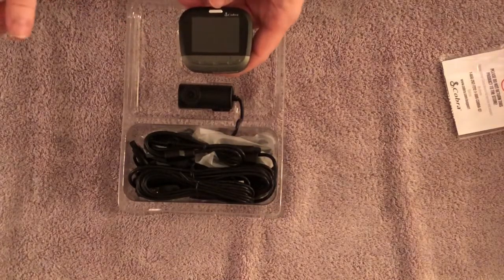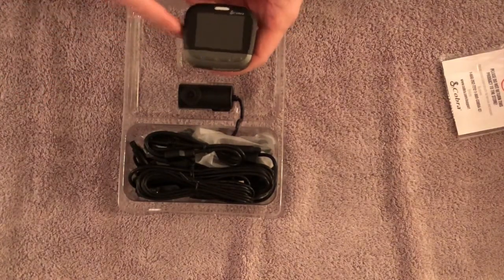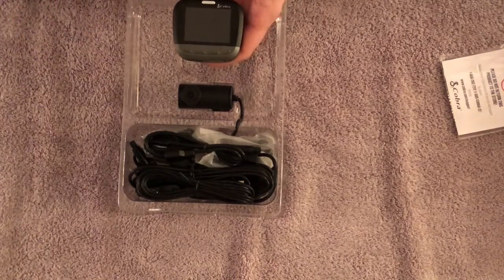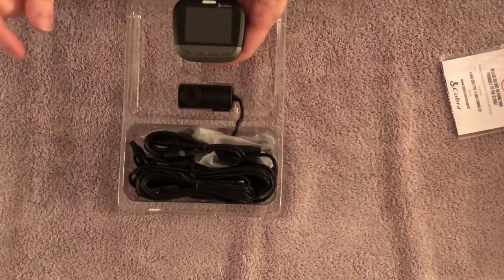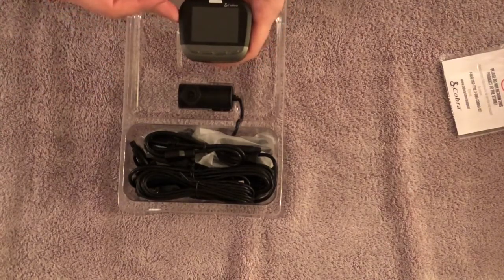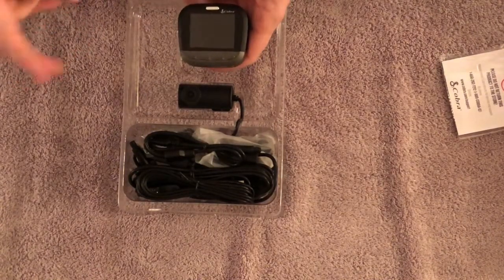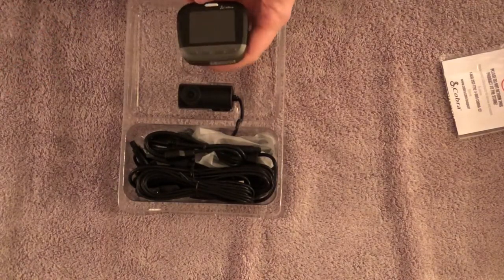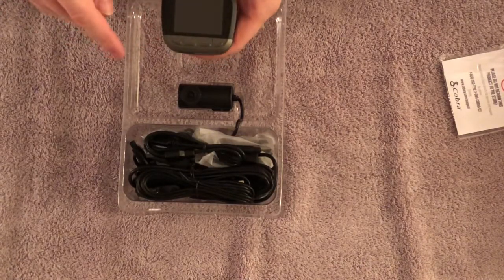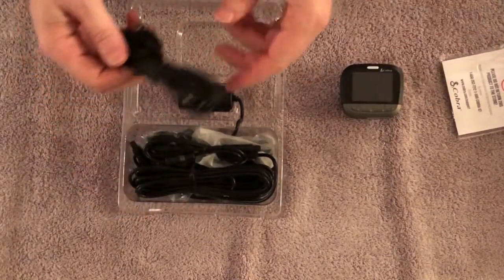The camera loops continuously — it will record over the oldest video if you haven't saved or downloaded it. You can set the file length to 3, 5, or 10 minutes. With 3-minute increments, when the SD card is full the oldest file gets overwritten so it never stops recording, similar to how a GoPro loops but with more settings.